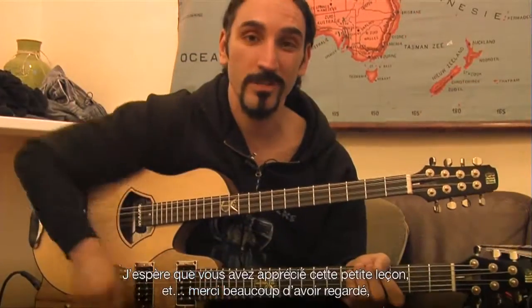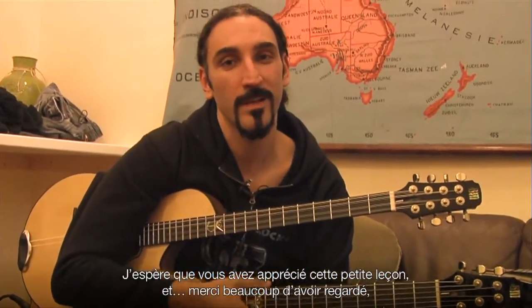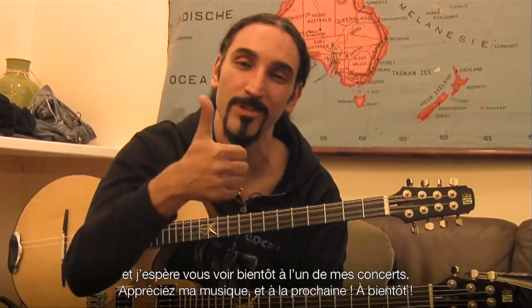I hope you enjoyed this short lesson. Merci beaucoup for watching, and hopefully see you next time in concerts. Enjoy my music. À la prochaine, à bientôt.